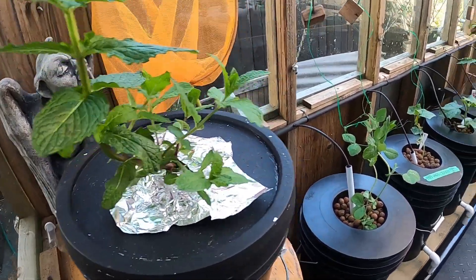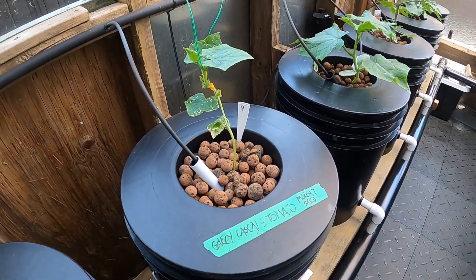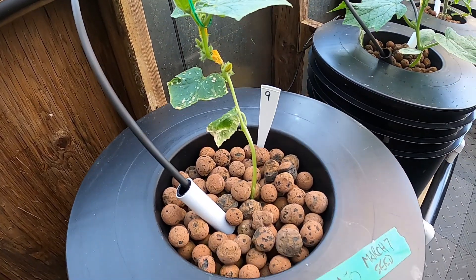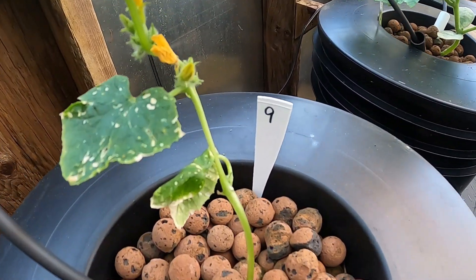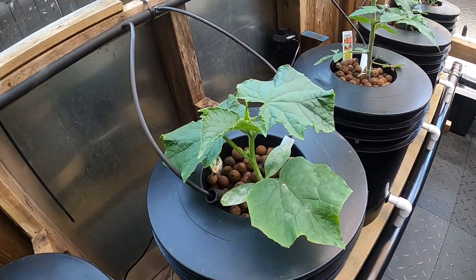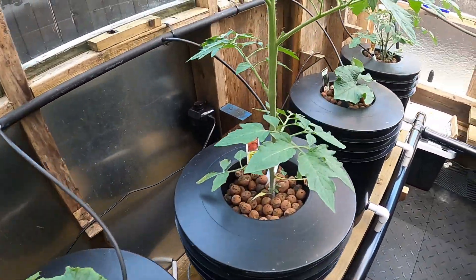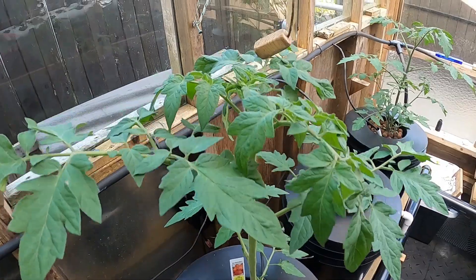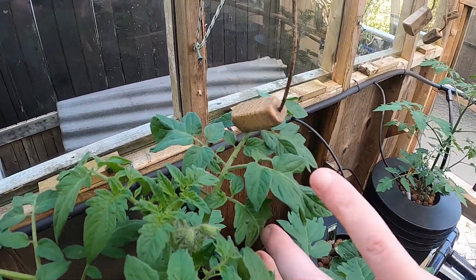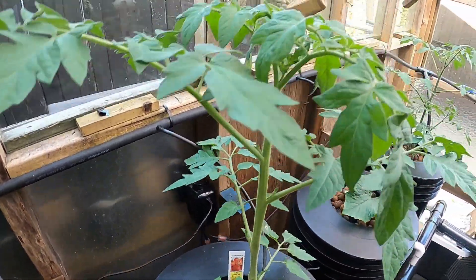Mint's doing good here. This does say cascade tomato but I'm pretty sure this is a cucumber — something happened with the seeding. I'm happy with more cucumbers because it looks quite similar to a cucumber, more so than a tomato plant. It's already up past here — in the first video two weeks ago it was down here, it's crazy growth.